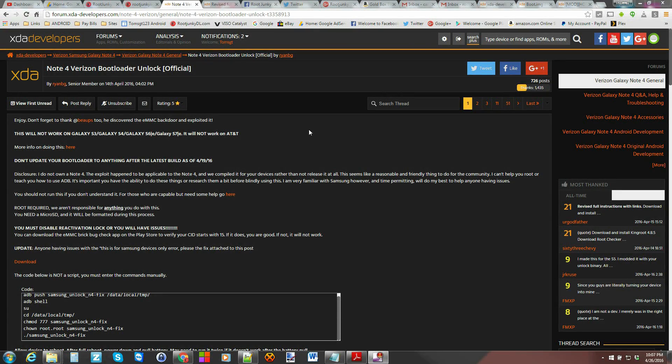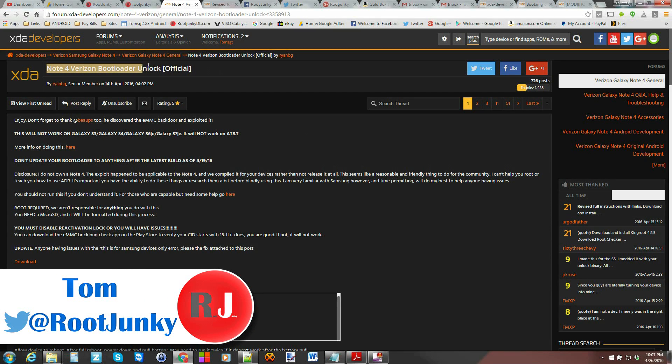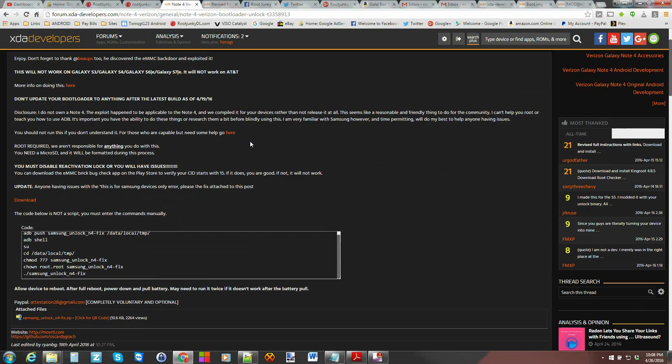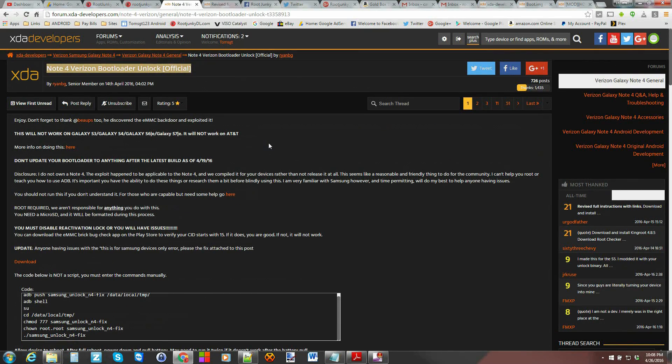Hey guys, it's Root Junkie here. As many of you may have heard and seen on XDA, the Verizon Galaxy Note 4 has an unlocked bootloader — that is correct and it's pretty awesome. Today's video is going to talk about how to do this, how to get your bootloader unlocked on your Verizon Galaxy Note 4. This process is very complicated and multi-stepped. The guy who figured all this out was Beanup — awesome dude, awesome developer.